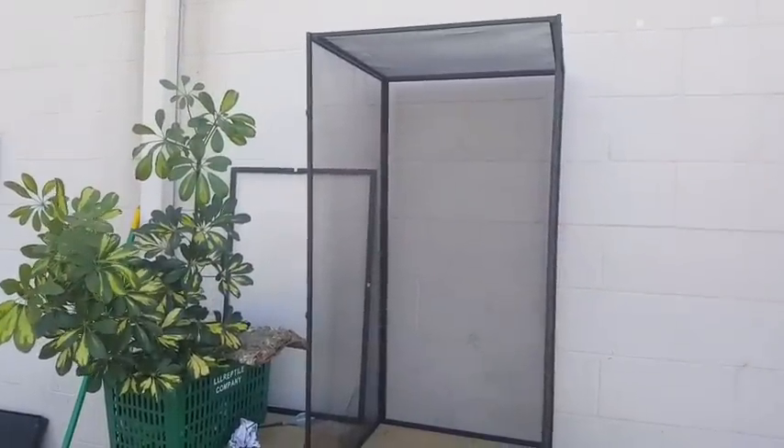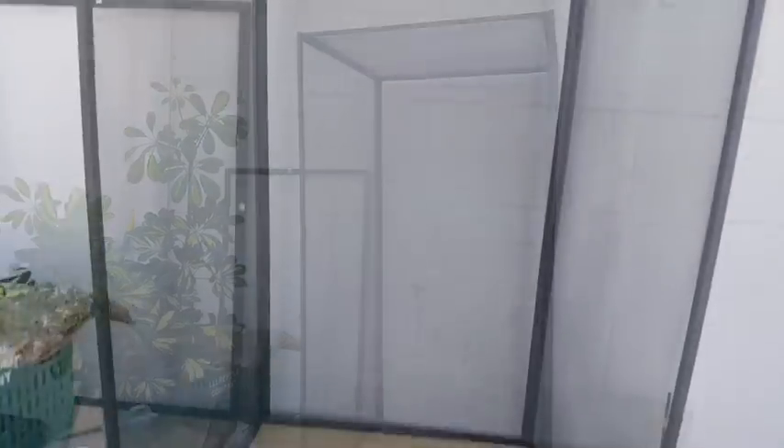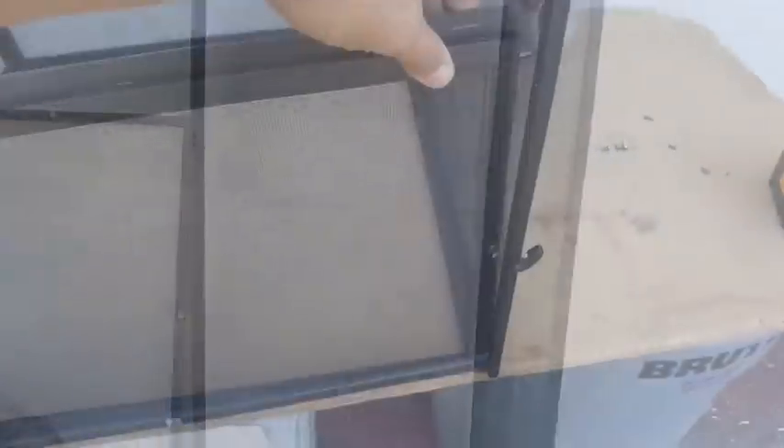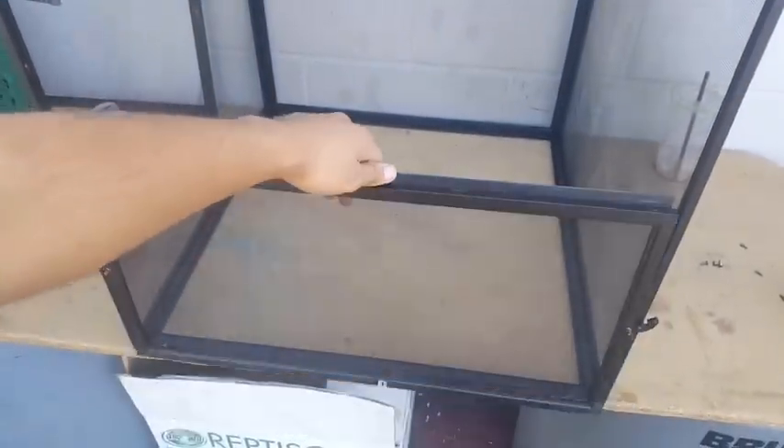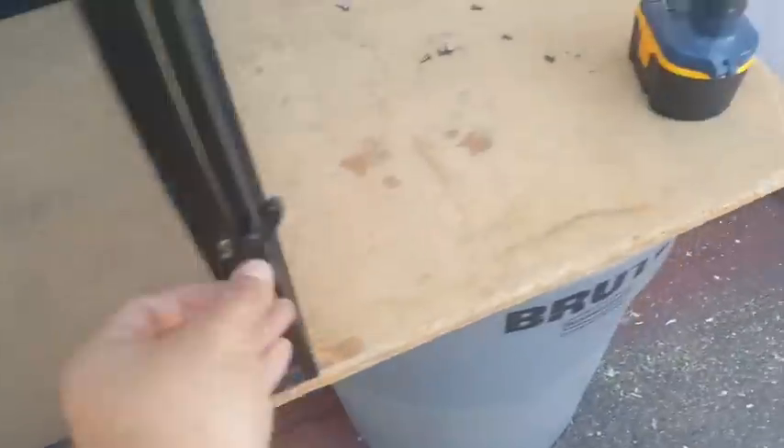Frame is ready. Slide in the bottom part, then put the bottom down, and we're going to work on the front — and that's pretty much it. Then you lay the top part down, screwing into the little holes on the hinges. We'll peel the tape back in a second and lay down the tray and we'll be all set.